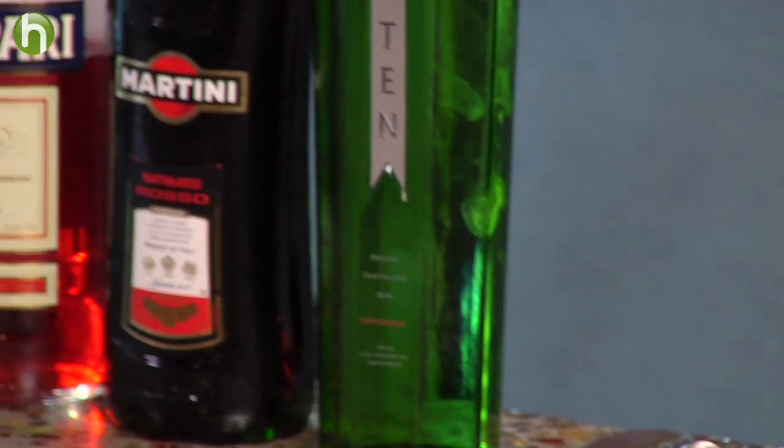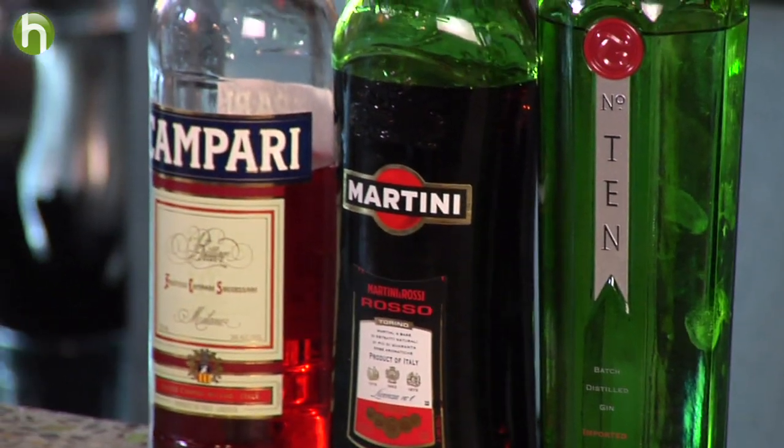Hi, I'm Kathy Casey, and welcome to the Liquid Kitchen. I am going to make a grapefruit Negroni. Now this Negroni is a little bit different than the classic Negroni, which uses one part gin, one part red vermouth, one part Campari. The Campari is a little bit less, so for those that like things a little less bitter, this cocktail might be for you.